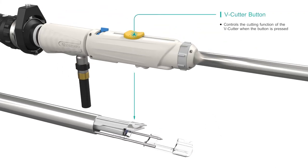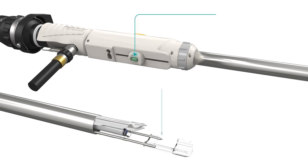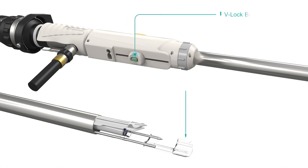The V cutter button is designed to be operated with one hand. The V lock mechanism allows for one-pass harvesting while securing the vessel in place during transaction of branches. The V lock button controls the V lock and can also be operated with one hand.